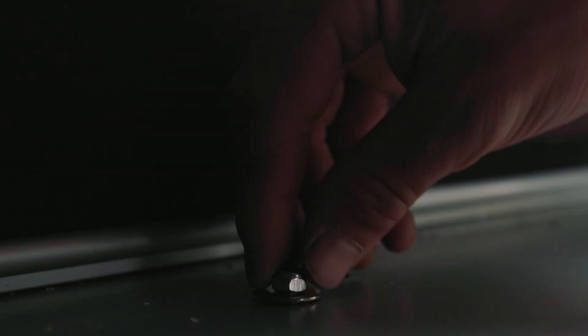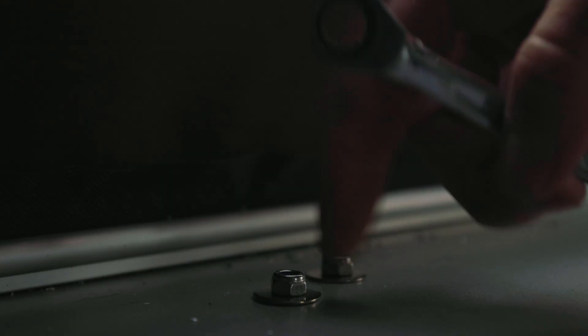Now back inside the tent, all you have to do is slide the bush on, then the washer, and tighten it up with a nut. This doesn't need to be done up too tightly — you'll be able to see when the aluminium starts to just slightly dimple, and that's plenty.